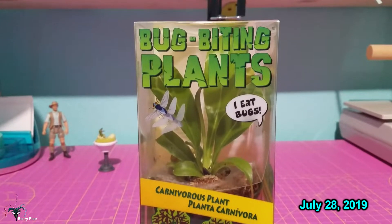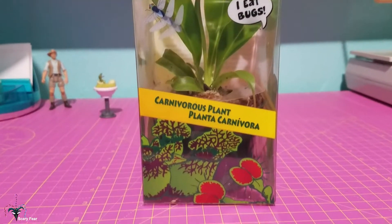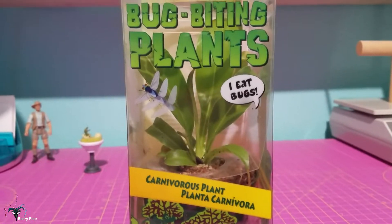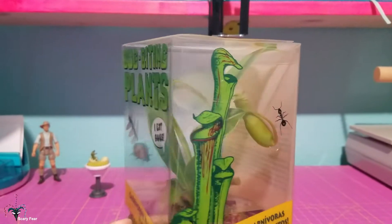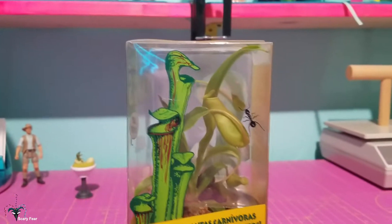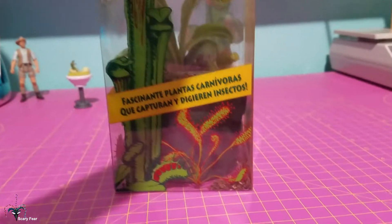I just got back from Lowe's and they had these carnivorous plant death cubes. I have not seen one of these in forever. This is a Nepenthes. I like the packaging, but these things are such a bad thing — they usually die in here before they even get sold. But this one was in really good shape.